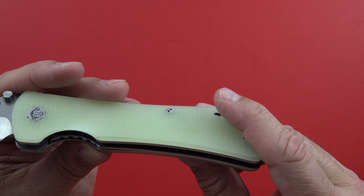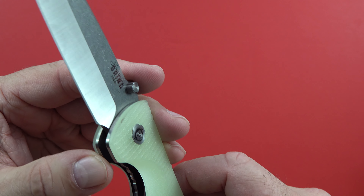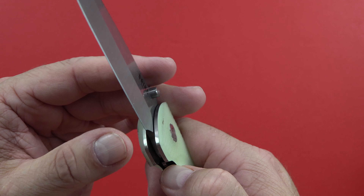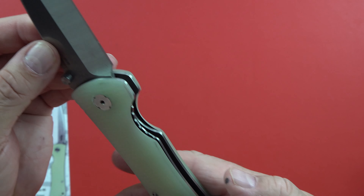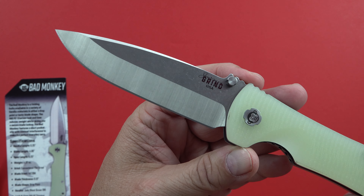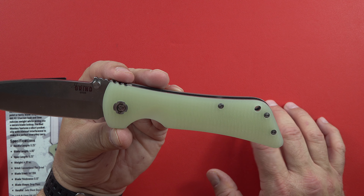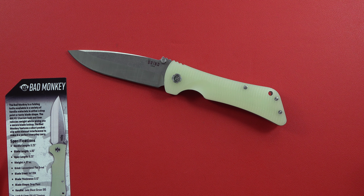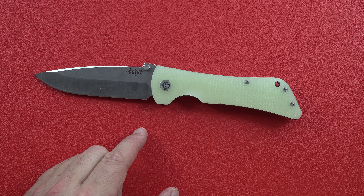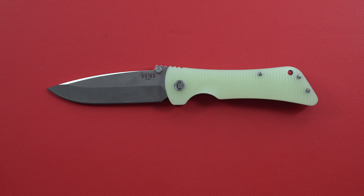The lock and liner are GAL-4V titanium — the lock right here and the entire liner, which I think is super cool. I had to check on the price — I thought around $250, and it's actually $261 at Blade HQ. So, $261 for the Southern Grind Bad Monkey drop point knife in jade ghost green G10, with a four-inch satin blade — that's exactly what we have here.